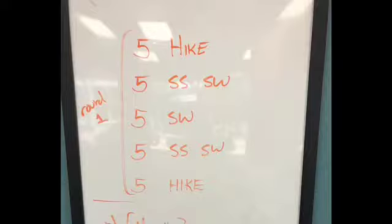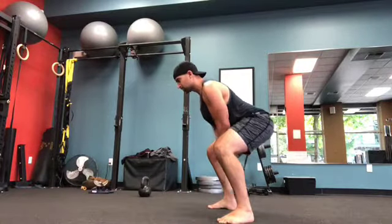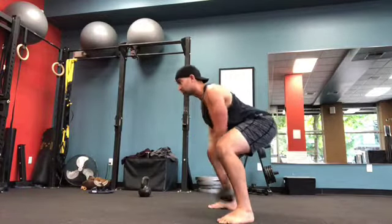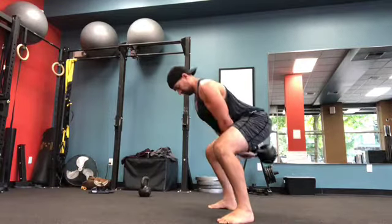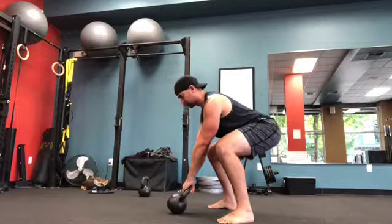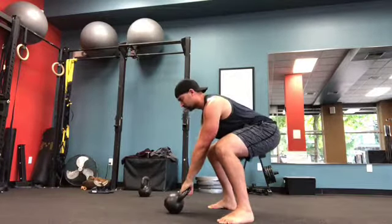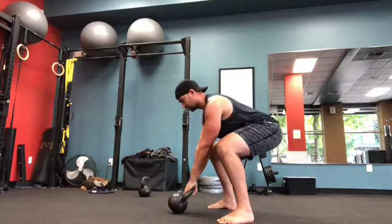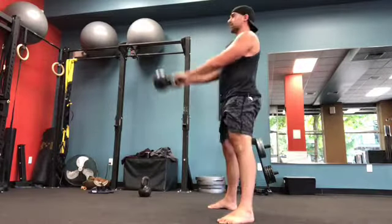I'm going to run a clip and show you what round one would look like. So these are the hikes. Notice I'm not rushing — I'm making sure that I'm set between each of them. Here's my static starts. Make sure you're set before each rep.